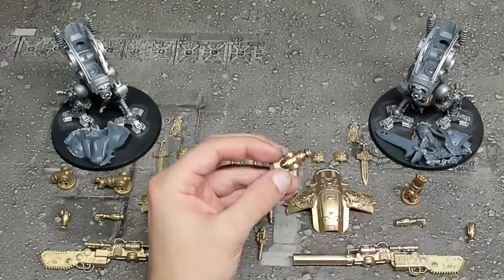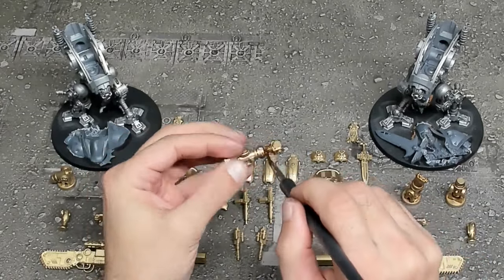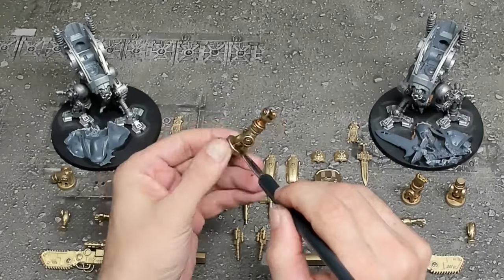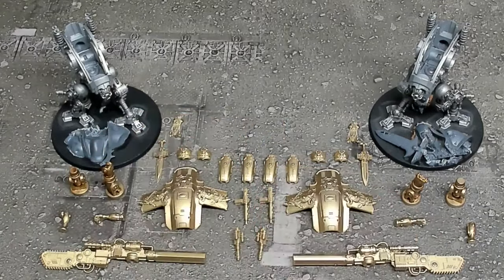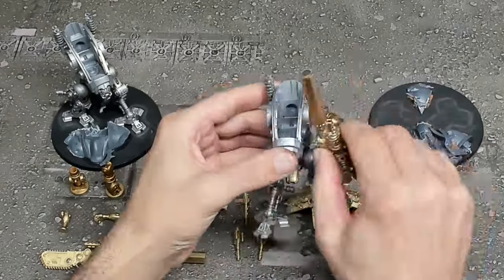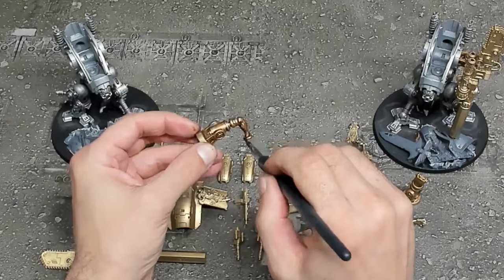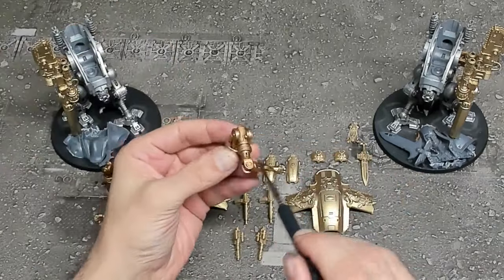This is a simple process and the bigger brush you use the faster it's going to go. There are also some alternative methods like basically dipping your models completely into a wash or using oil washes. But to tell you the truth the Citadel washes work phenomenally well, and by using the silver spray primer combined with Nuln Oil you get almost a perfect one-to-one match with Lead Belcher, which is one of my favorite paints from Games Workshop.